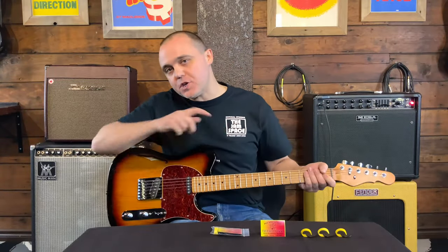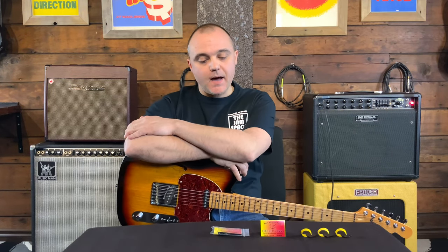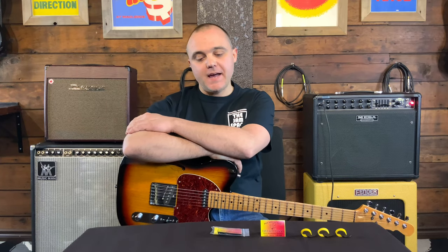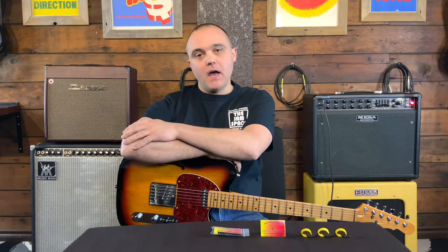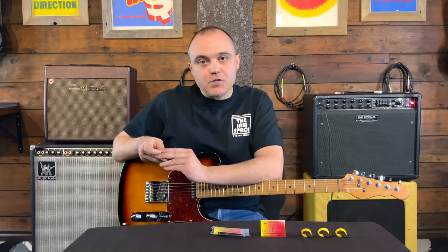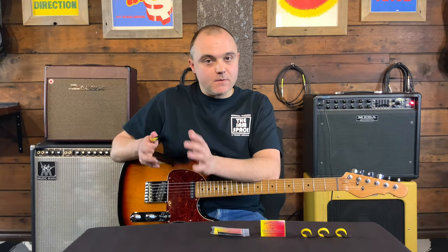Hey friends, Richard here at the jam space with another weekly Wednesday video. Taking a look again at the Fred Kelly Bumblebee picks — I've had a little more time to play with them, gotten to know them better, and found out I was wrong about something in my last video. I want to thank Ralph and the team at Fred Kelly Picks in Grayling, Michigan — great American-made products and great customer service.